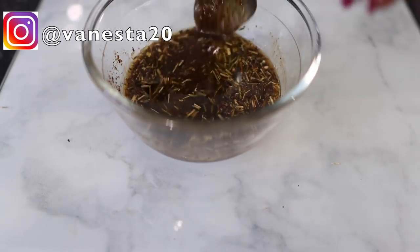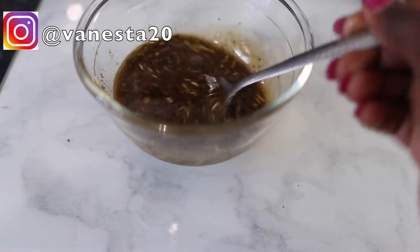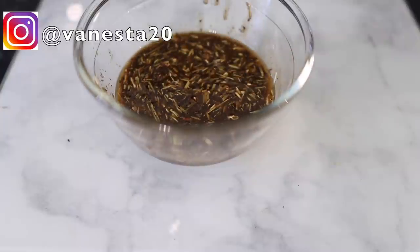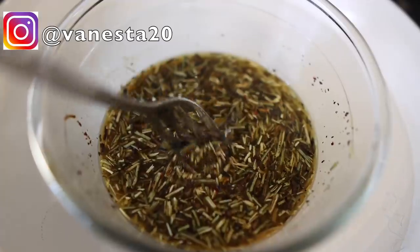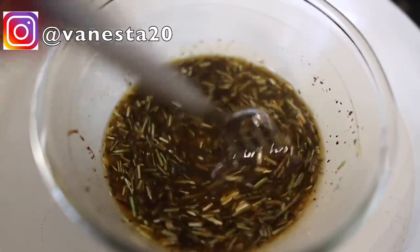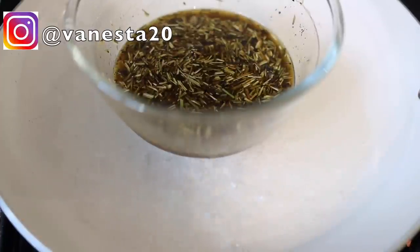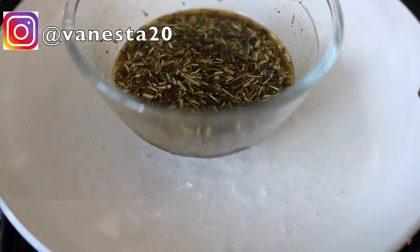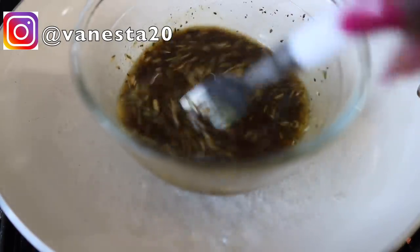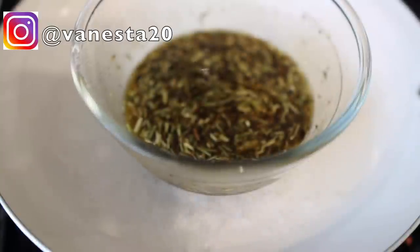Pop that all in and then give it a nice stir just to combine everything together well. Then we're going to place this on a stove in a pot with some water — this is the double boiler method. Some people actually fry the oil by putting it directly into the pan, but I would not recommend doing that because you're going to oxidize some of the nutrients in the oil. It's always better to do the double boiler method — it takes a bit longer but it's much safer because you're able to retain all the nutrients in your oil.